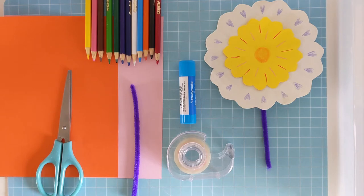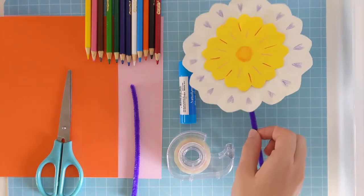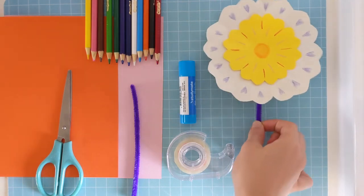Hi, I'm Sarah from Wool and Dilly Library and today I'm going to show you how to make this lovely flower for Mother's Day.